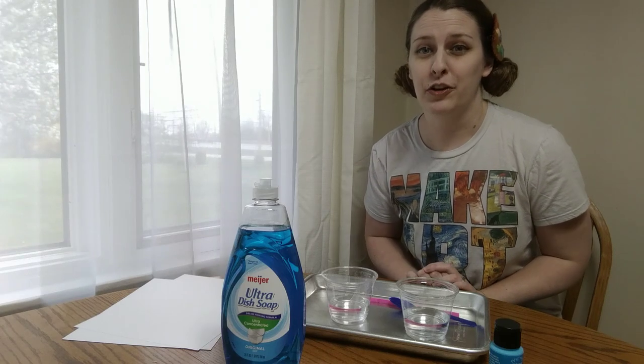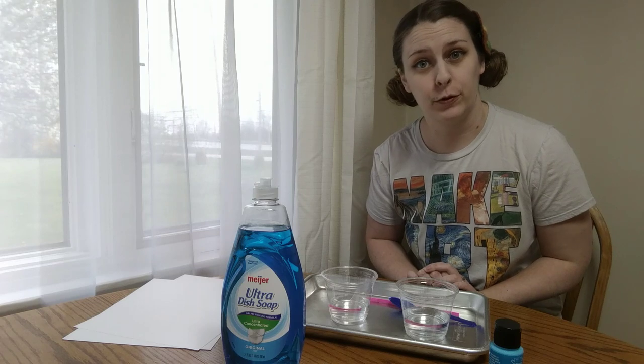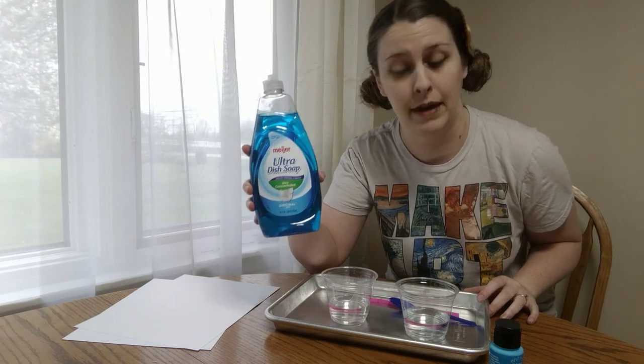Hi friends! Today I'm going to show you how to do bubble printing. For bubble printing you're going to need a few things. First of all we're going to need some dish soap. It doesn't matter what type of dish soap as long as we've got soap to make our bubbles.